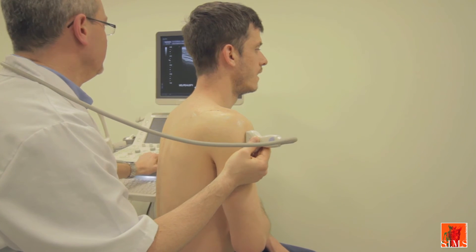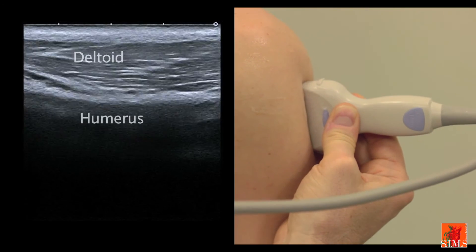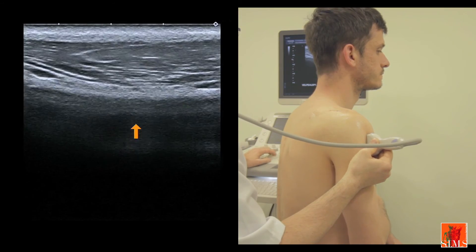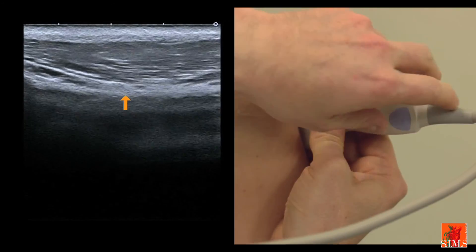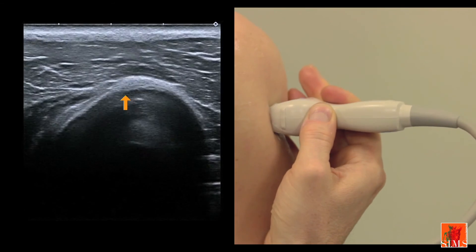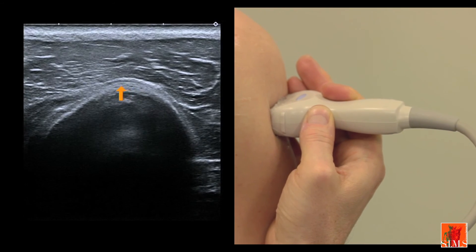We will end with an image of the axillary nerve. This time we locate the axillary nerve on the lateral border of the diaphysis of the humerus. Here you can see the artery, and here is the small nerve, and we will tilt the transducer by 90 degrees in order to obtain the long axis view of the axillary nerve that you see here.